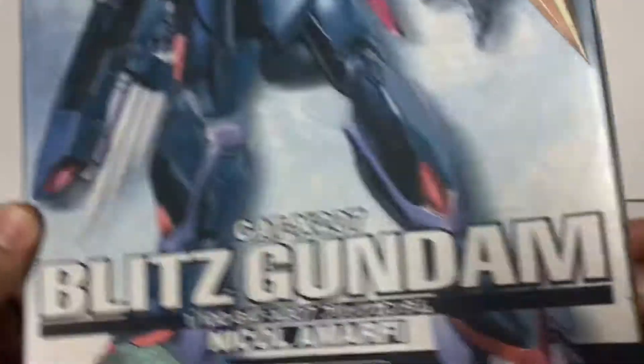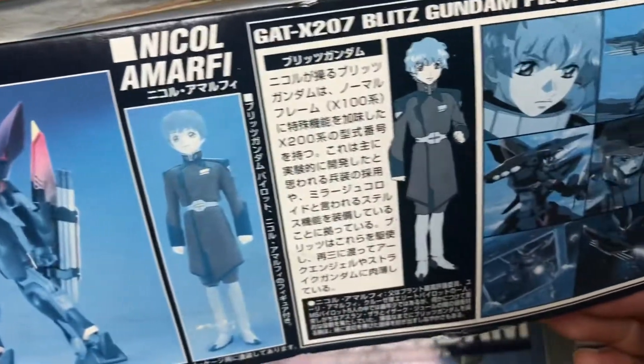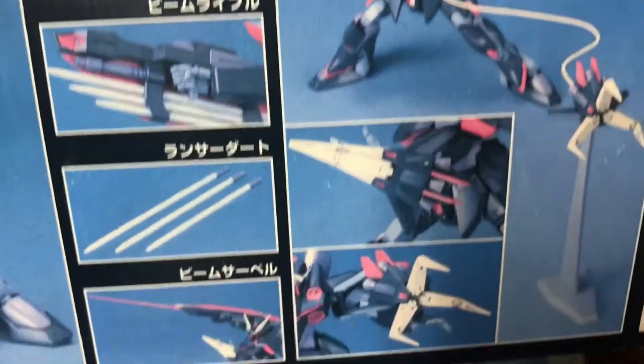Let's do some side box first — front view, back view. Barely any English on it. There's an action pose and some of the gimmicks, these spike thingies.